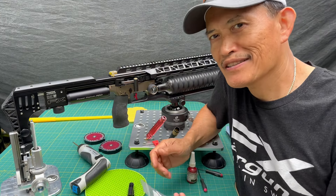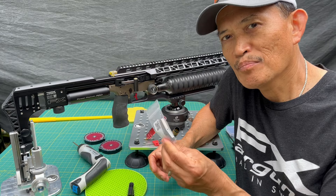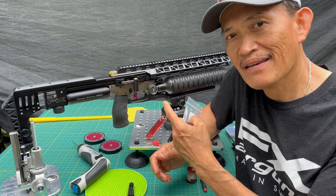Hi guys, in this video I'm going to show you how to install the Bullet Central stainless steel short throw cocking lever on the Impact M3. Let's get started.